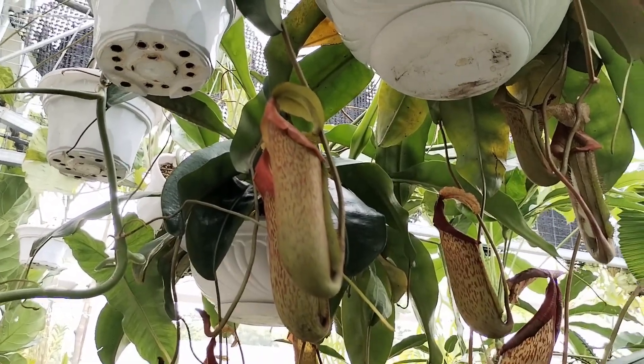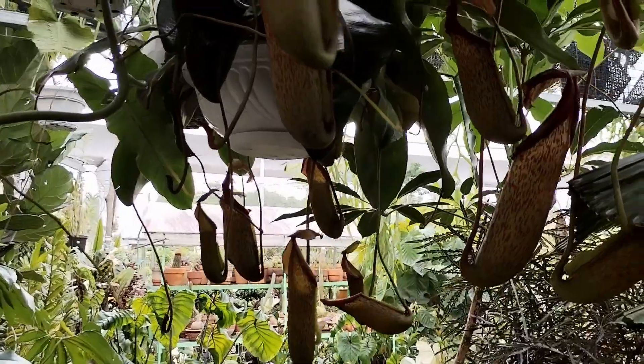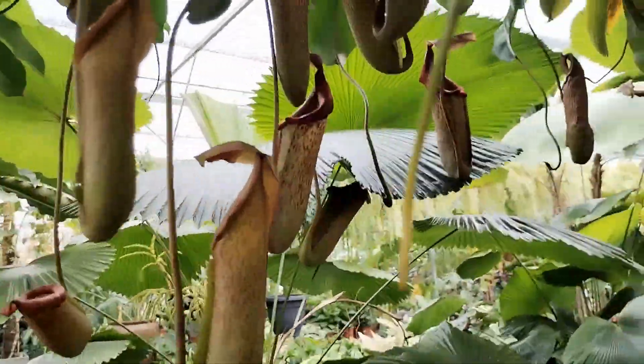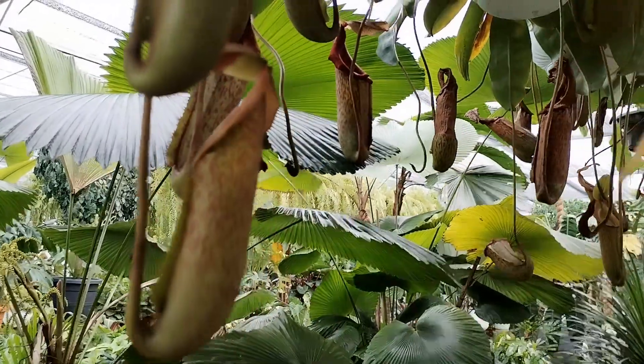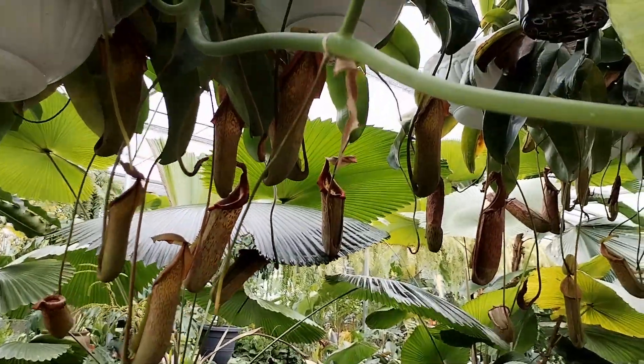I have now come to the end of my video. If you can support me by clicking like and subscribe, and even put a comment or two on your thoughts concerning pitcher plants, that will also generate more interest and viewpoints in my video. Hope you enjoyed this particular video — catch you again in my next one, take care and have a nice day, bye!